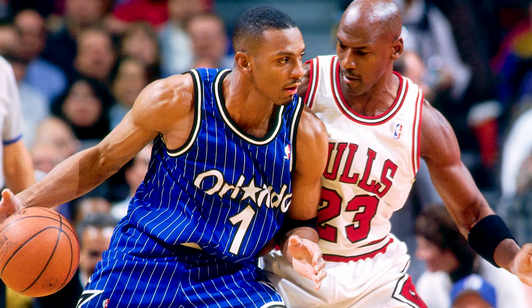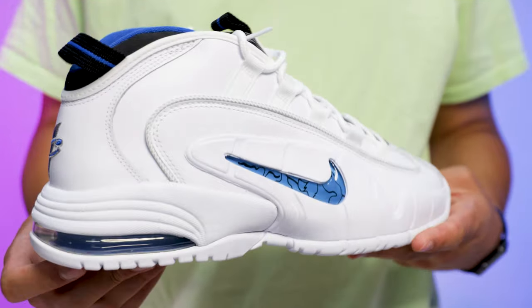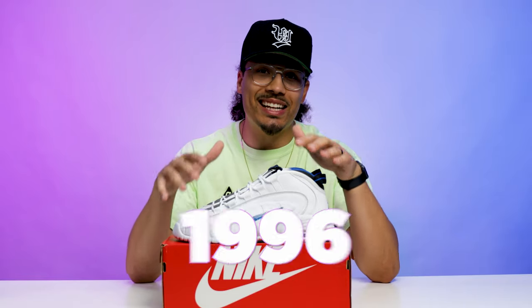Before we start breaking down the styles, cuts, materials, and all the details, we got to talk about the history first. Penny Hardaway was an iconic basketball player known heavily for playing in the NBA during the 90s, and back in the 1995–96 season we saw this sneaker debut with the Penny One. Even though Penny Hardaway may have been overshadowed by Michael Jordan during that same time, he was a legendary basketball player and has played a huge role in the sneaker community. We haven't seen this colorway hit the streets since 1996.